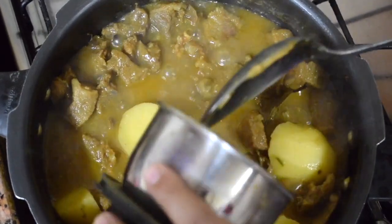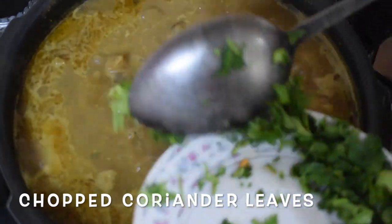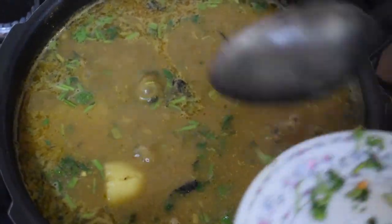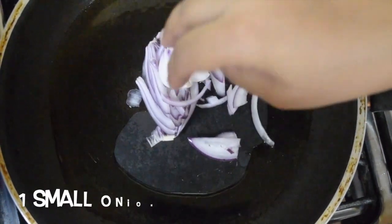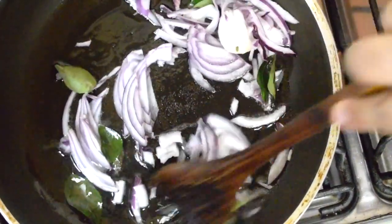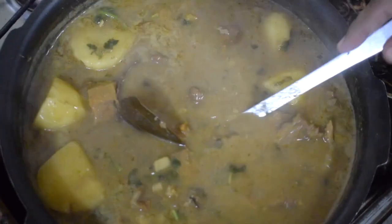Once the potatoes are almost done, add the ground masala. The masala is already roasted and fried so you need not fry it — just add it directly. When the curry comes to a nice rolling boil, add chopped coriander leaves. The gravy tends to thicken as it cools. Finally, I like to give a little tadka, but this is optional. Take a little oil in a pan, add a small sliced onion and a few curry leaves. Fry till the onion is nice and brown. Once it's done, add it to the gravy. By now the gravy has thickened a little.